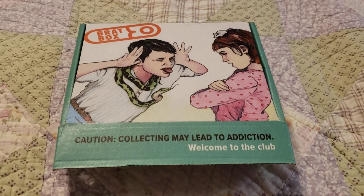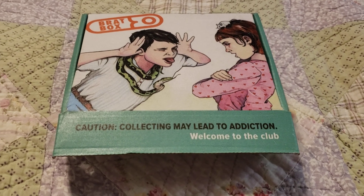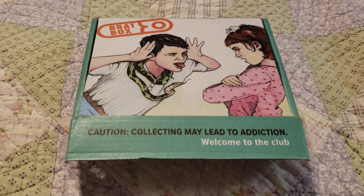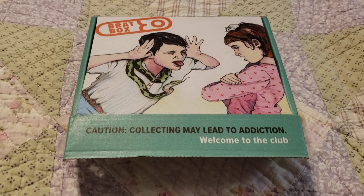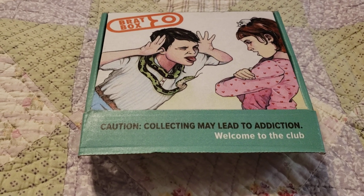Hey guys, it's me, Carrie, and I really, really, really don't feel like being on camera today. So forgive me, just one of those days — one of those many, many days. But anyway, this is my Brat Box unboxing for January of 2023.